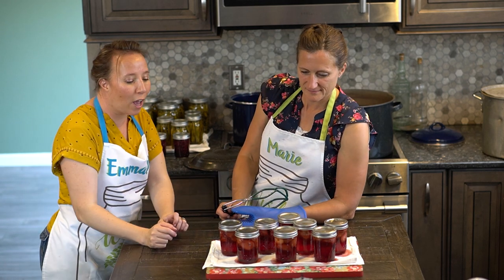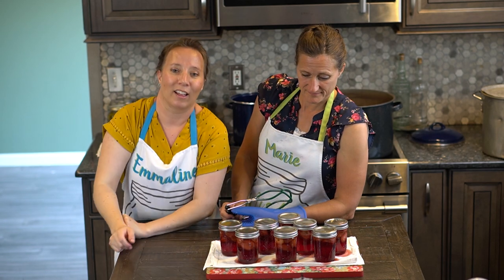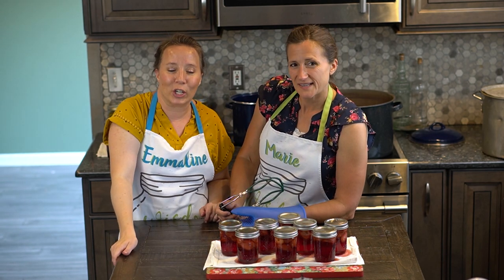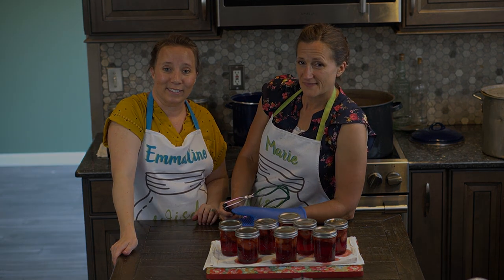Oh, and let's just look how beautiful that syrup is — the beautiful syrup with the berries in there. Fantastic to have in your pantry. If you're enjoying these canning videos, make sure that you click the subscribe button. Bye!